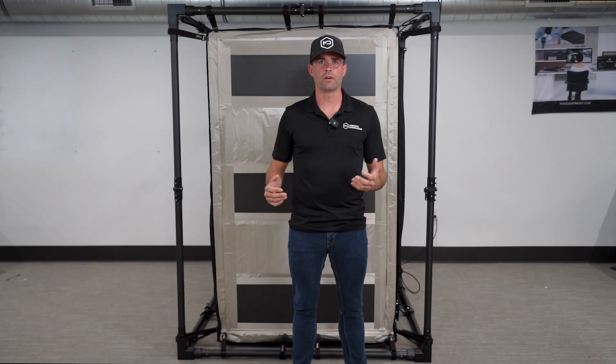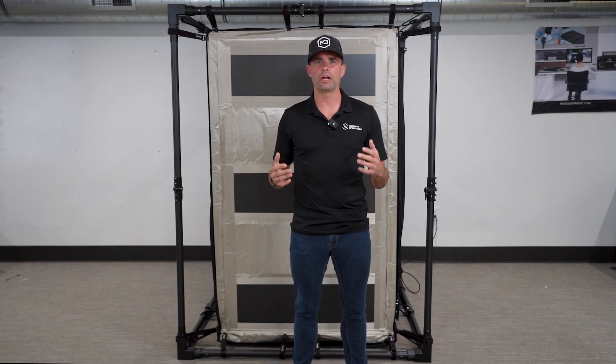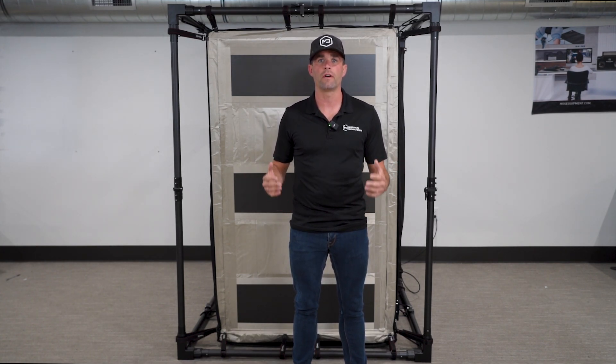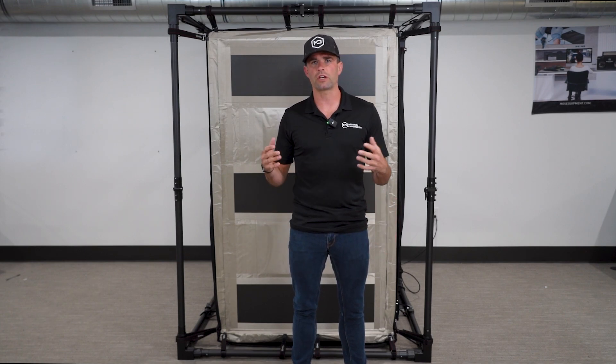We wanted to fix all of that, and that's what we believe we've done with the Cyber Silent Faraday tent. This tent is sold for a lot of different applications, but the primary one we created it for is digital forensics. It's revolutionary in the Faraday tent market, and I'm going to show you why.